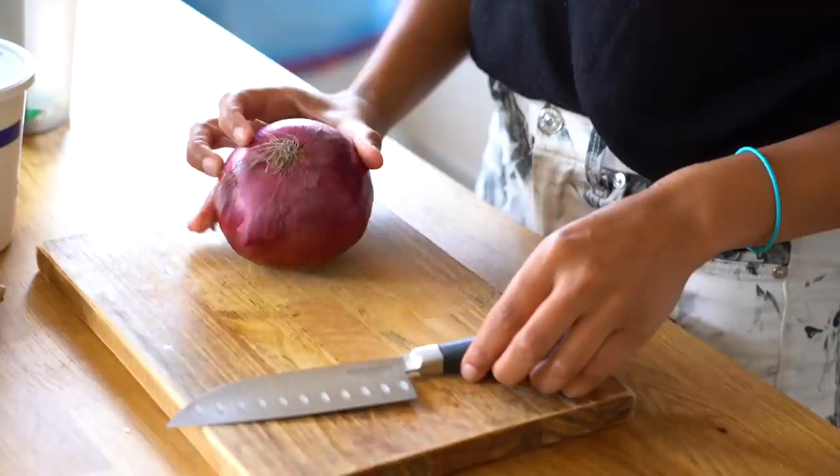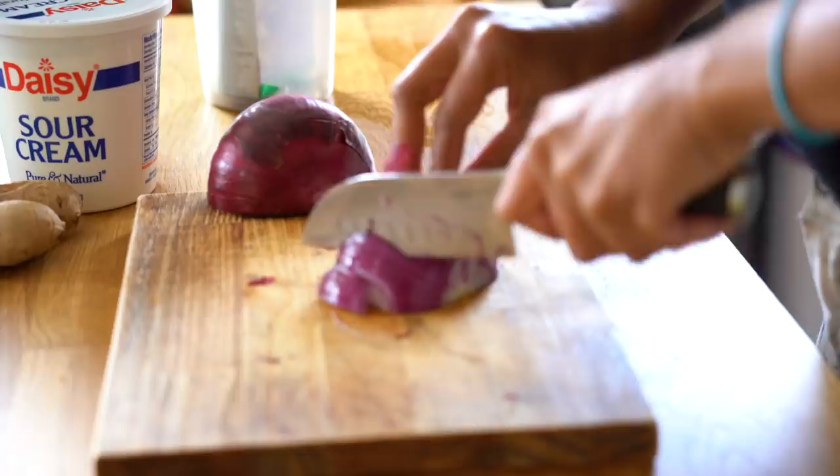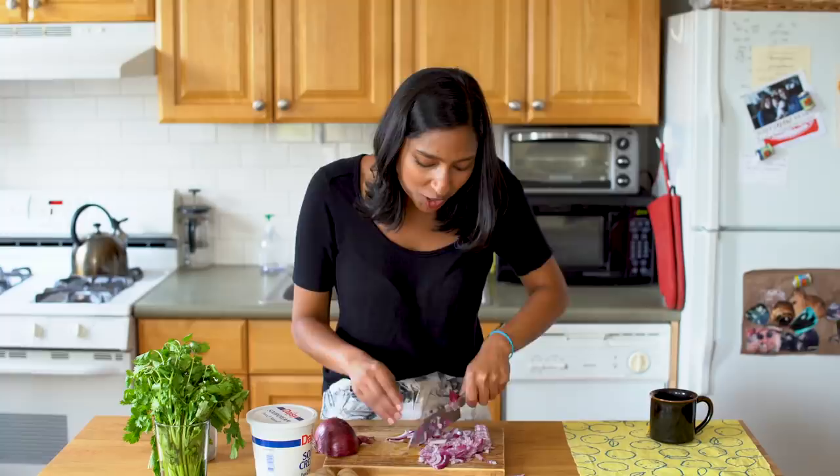The first element is onion. I also like this recipe because it is very forgiving for people like me who are bad at chopping. That wasn't so bad — could have been more painful.